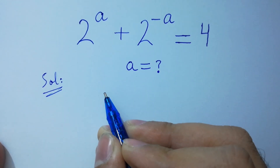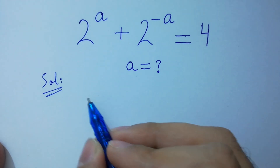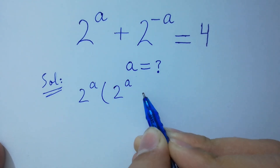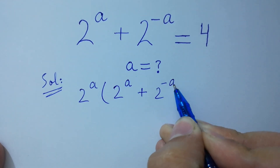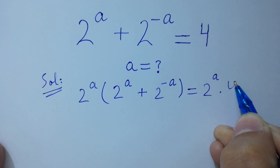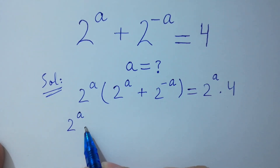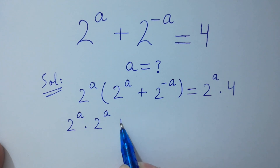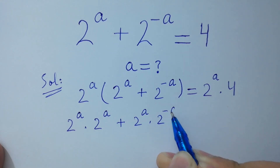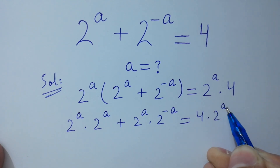To solve this, first of all, multiply on both sides by 2 to the power a. So we get: 2 to the power a times 2 to the power a, plus 2 to the power a times 2 to the power minus a, equals 4 times 2 to the power a.